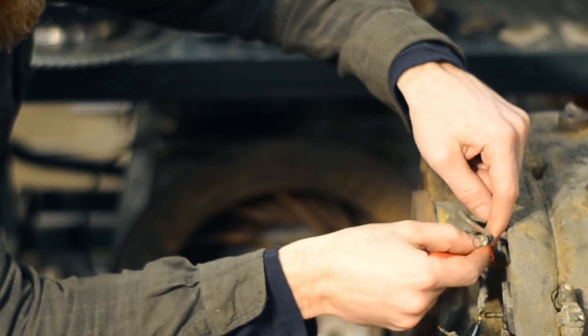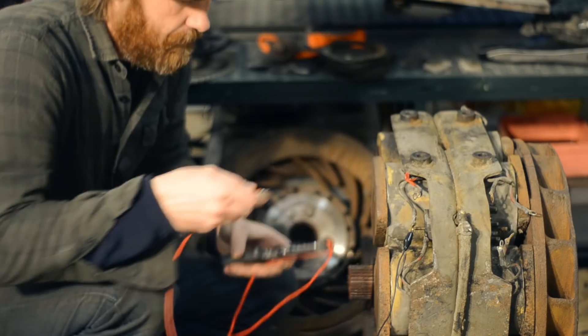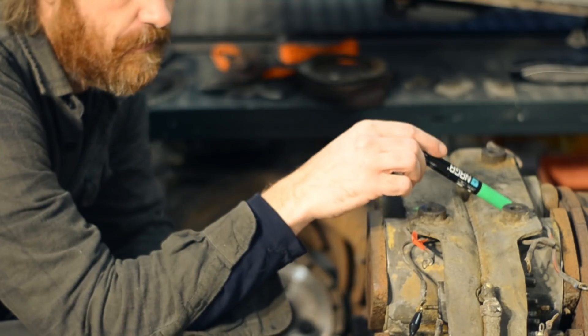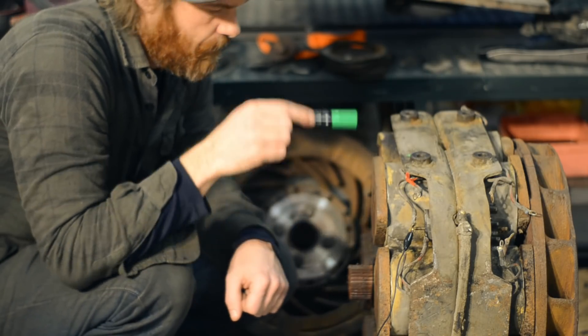Marking them so now I know that positive connected to this terminal. I have to double check here — this is north. I'll mark that with an arrow. Up here I'll do the other side and make sure it's pointing in the same direction, then go around and do the same thing to all the coils.